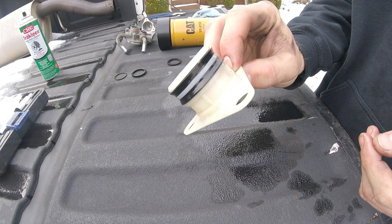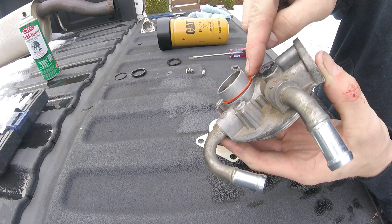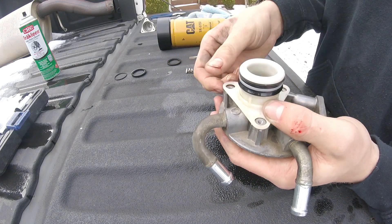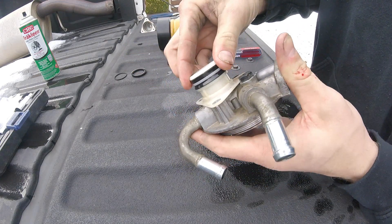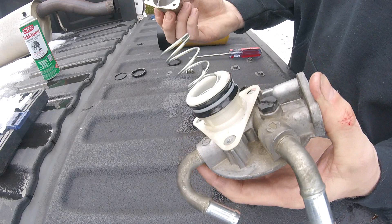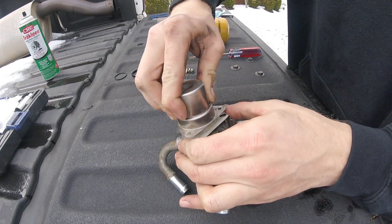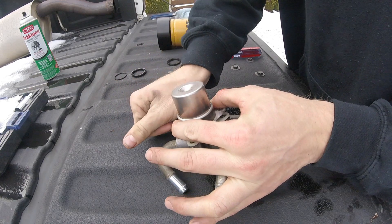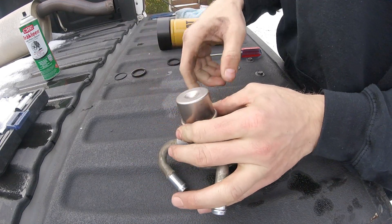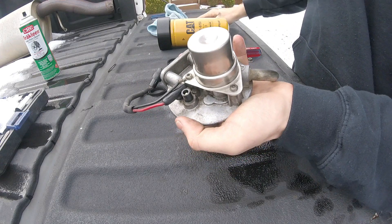Once installed correctly it should look like this. Once you have replaced this o-ring with a new one, we can reinstall this piece — it should just press down on that o-ring just like that. You will need the spring, which will sit in there like that, and then this piece will go right on top. Now we can reinstall this piece right on top. There is some resistance putting this piece back on because of the spring and the new o-rings. Then we can reinstall the bolts.